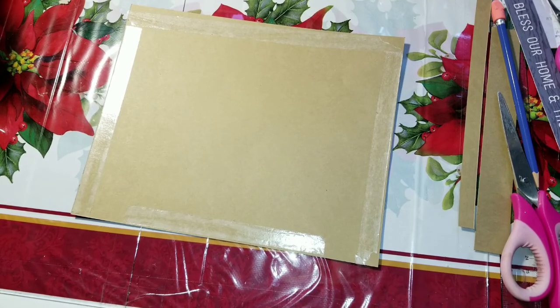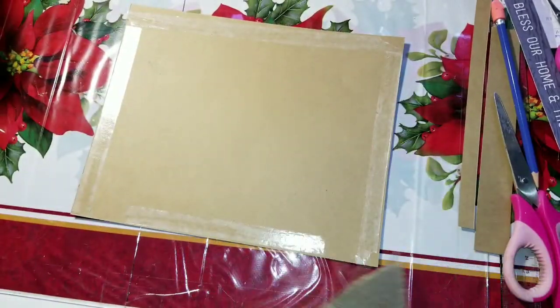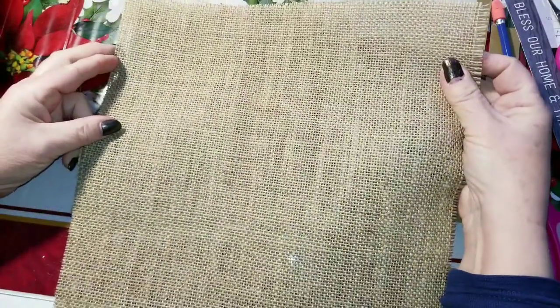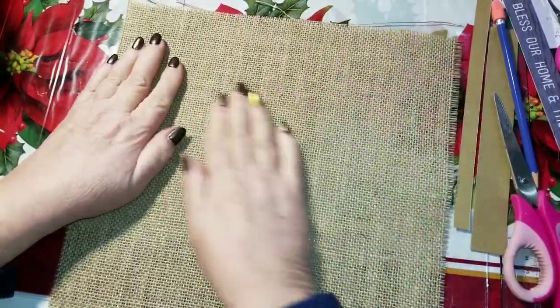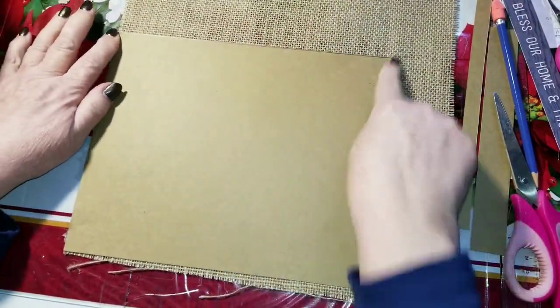Now I'm going to take a piece of burlap — this is the 12 by 12 sheets of burlap that I got from Dollarama — and I'm going to lay this on my card stock. Then I can just turn this over and use my scissors to trim around the outside edge so it will be nice and even, because even though this is cut to 12 by 12, it doesn't exactly have square corners.